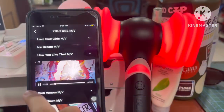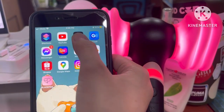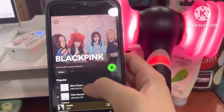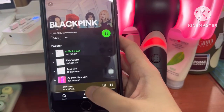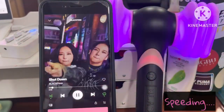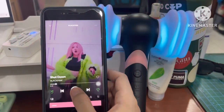Now we're going to try and sync it with Spotify music. Just go to your Spotify page and there you go — it synced immediately with the song. Let's try it with another music.